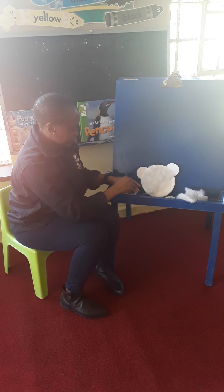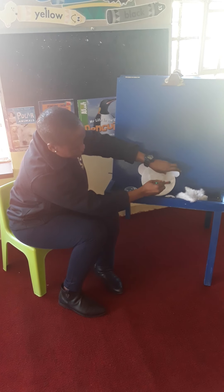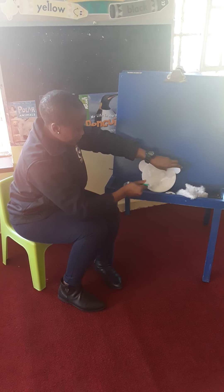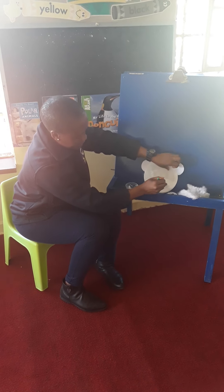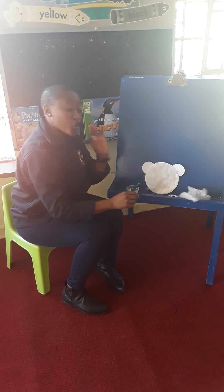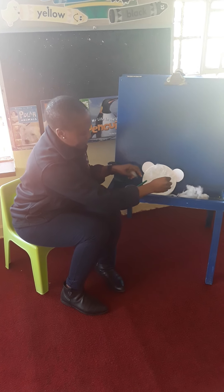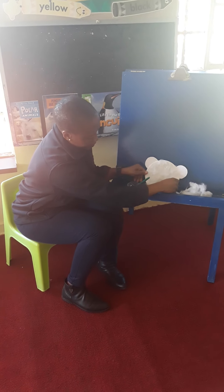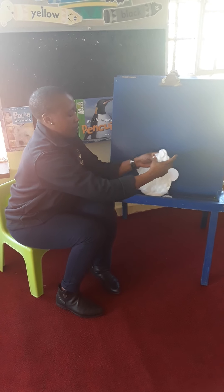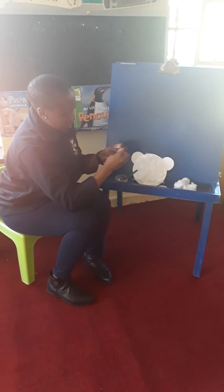We're almost done. More glue. Keep trying to glue. This polar bear is going to look so beautiful. I love it already. Tear and stick. This is so much fun, boys and girls. Tear and stick.